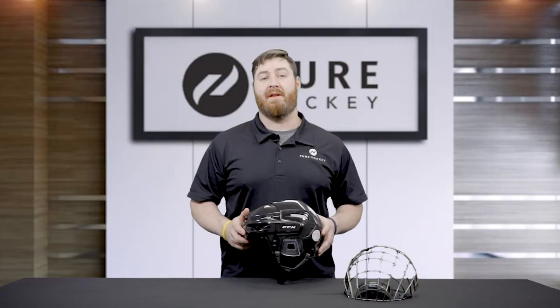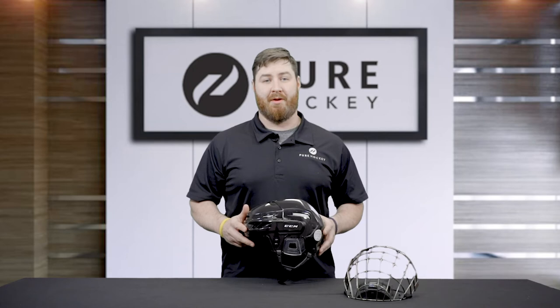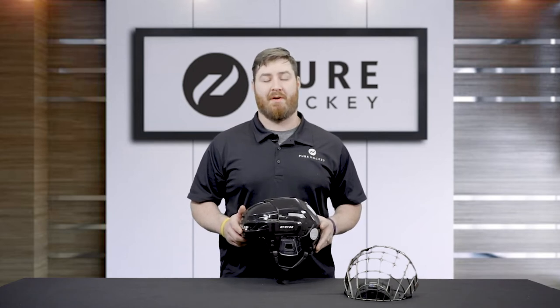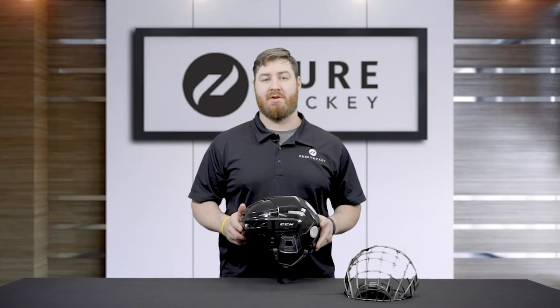That's a wrap on the FitLite 3DS helmet. For more information, click the link below in the description. Don't forget to like, share, and subscribe to our channel, as well as visit our 50-plus locations nationwide or at purehockey.com. Thanks for watching.